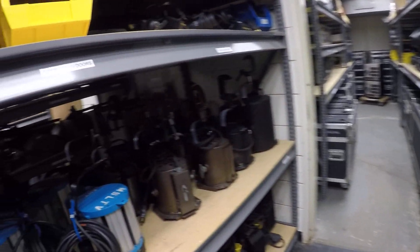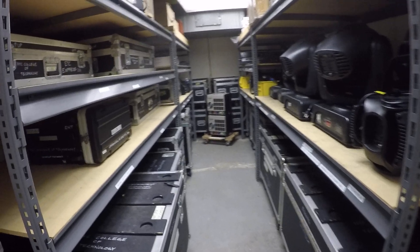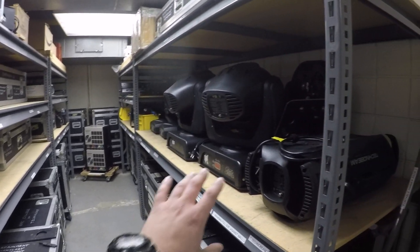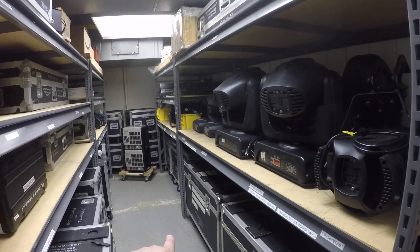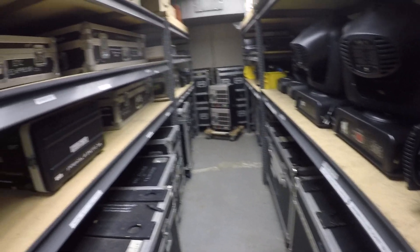And then we have some soft goods in these hampers. And then in this back room, this is where all the fancy stuff is. You've got the moving lights, you've got some LED stuff in the back, all the chain motors and rigging stuff is here.